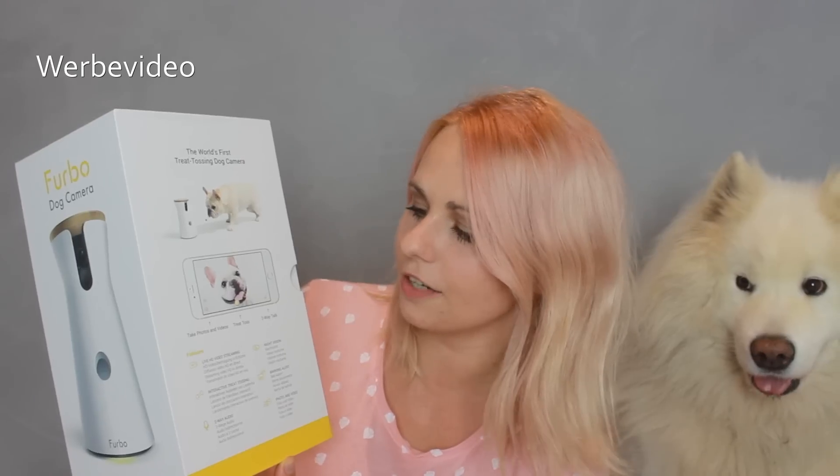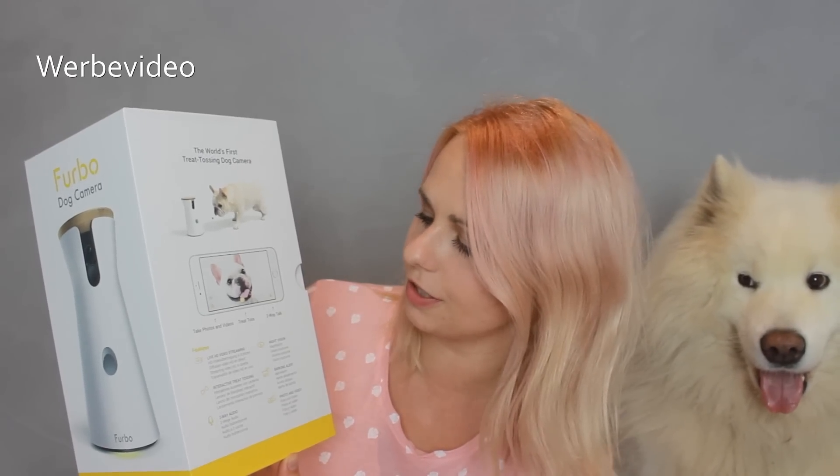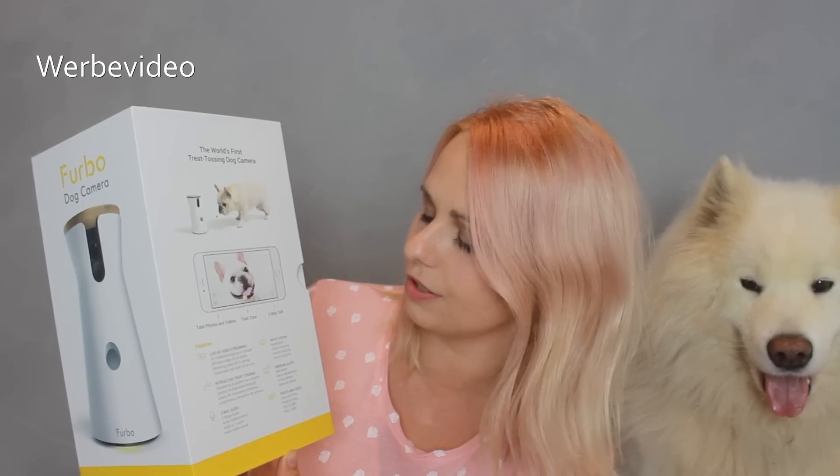So sieht die Verpackung aus. Hier seht ihr das gute Stück. "The world's first treat-tossing dog camera. Take photos and videos. Two-way talk." Also interessant, dass man auch mit dieser Furbo Bilder und Videos aufnehmen kann – das werden wir natürlich auch testen. Features: Live HD Video Streaming – Videoübertragung in Echtzeit. Sogar in HD, das ist schon mal sehr gut.